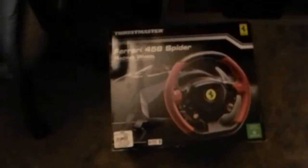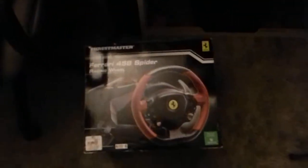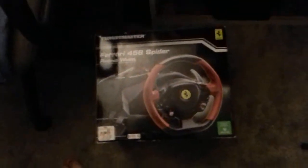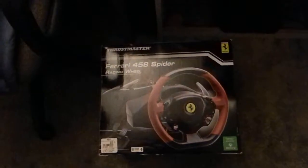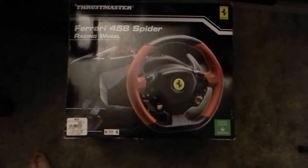So that is Thrustmaster's Ferrari 458 Spider Racing Wheel. I will put a link to this in the description down below if it is on Amazon — I'm not sure. Thank you guys for watching this video. If you liked it, hit that like button. If you want to see more videos on the channel, hit subscribe, and I will see you guys in the next video. Goodbye!